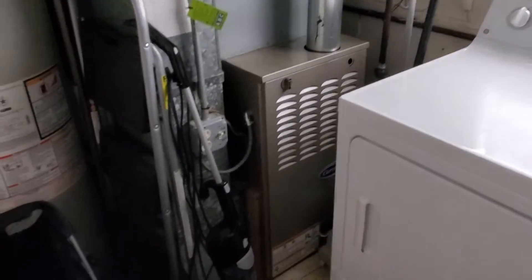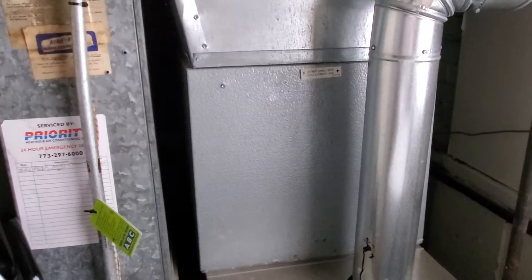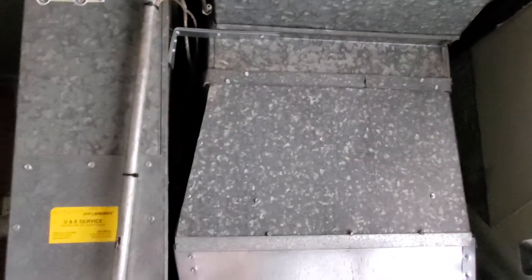Hi guys, Aaron here. This is a recently installed furnace that we put in a couple years back — I actually sold it. We've got a cased coil, 17 inch wide. You can see a nice tall plenum. The line sets are quarter inch and five eighths on a three ton.